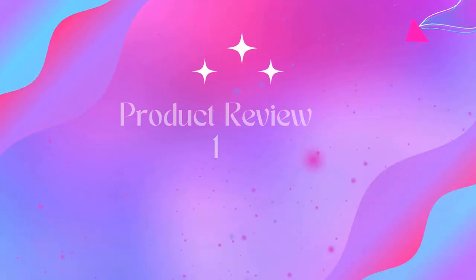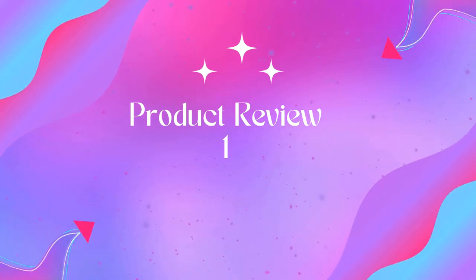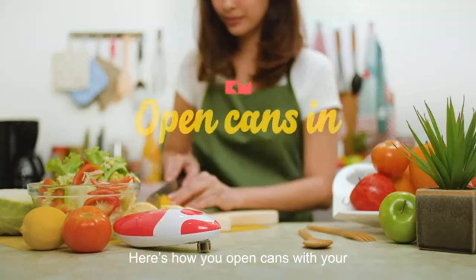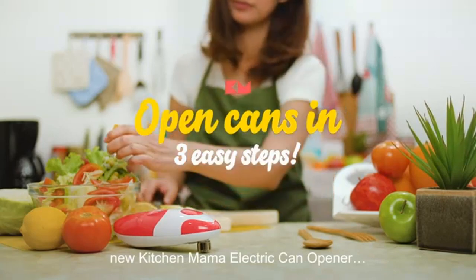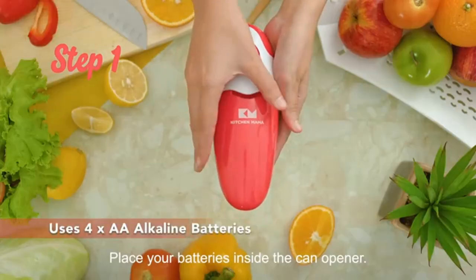Welcome to Outdoor Ideal. Product 1: iTouchless 13-gallon automatic trash can with odor filter. Our promise to you: your 100% satisfaction is assured and backed by a full-service manufacturer's warranty and dedicated customer support. See user manual for details.